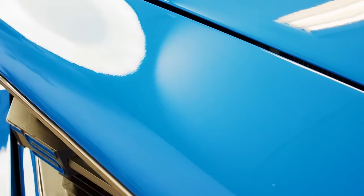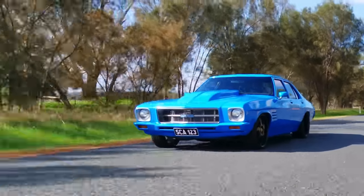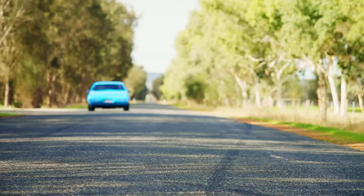Now your vehicle is scratch-free, swirl-free and protected. It looks super. So it's not surprising if you want to hit the road and show it off. Explore other great ways to keep your car running super with Super Jeep Auto Super DIYs.